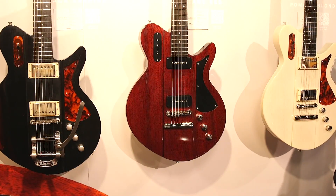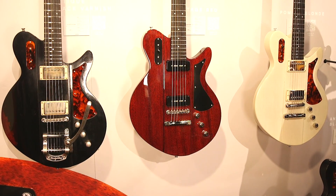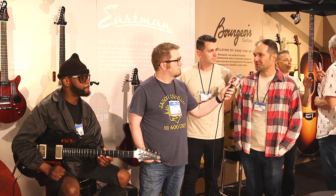All right, Otto, tell us a little bit about the design of this one. It's all about progression — we're moving forward. We went on with the Romeo, and we looked to elevate and make a solid body version of that. We took some of the elements we were very happy with, moved to a solid body platform, did a whole bunch of unique things to it, and made it our own. It's really all about progression for the brand of Eastman.